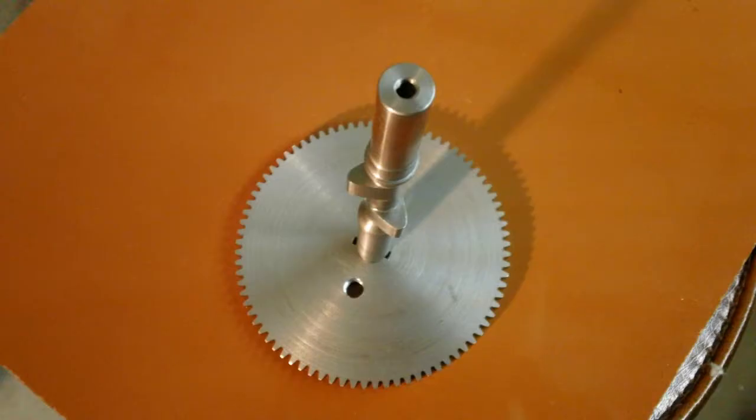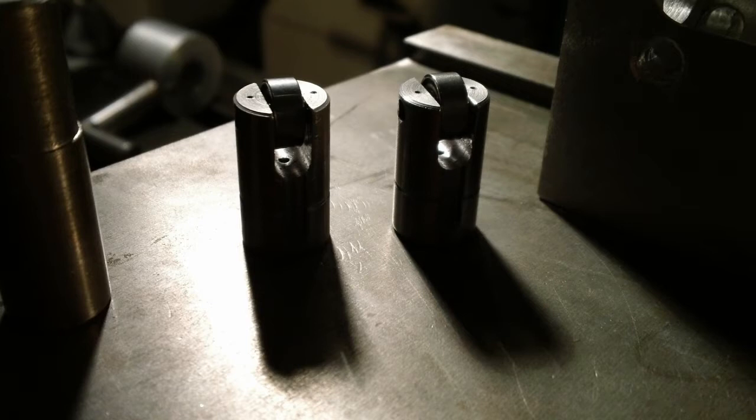The lobes are symmetrical with 400 base circles and 250 lift. The tiny base circles on the lobes make the roller cam look like a flat tappet cam.